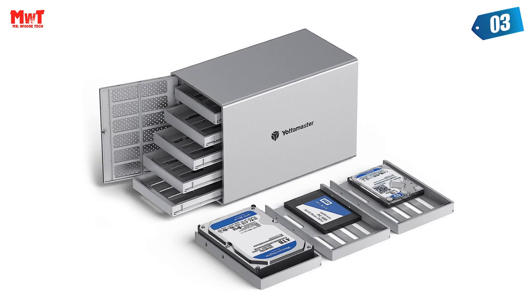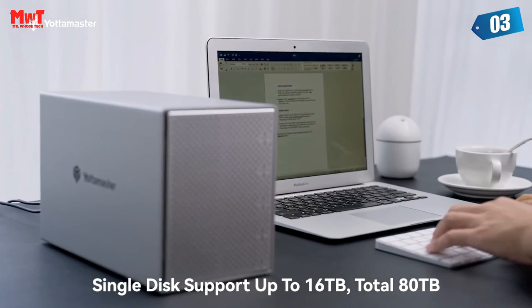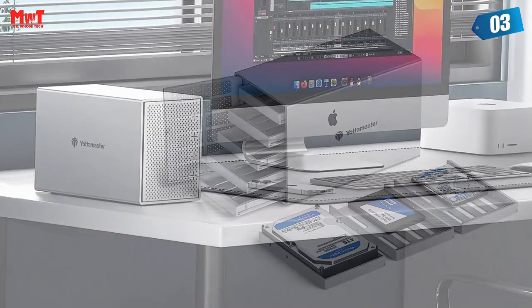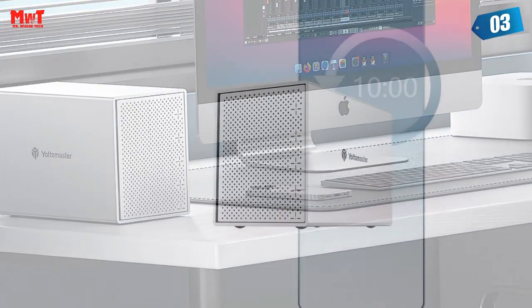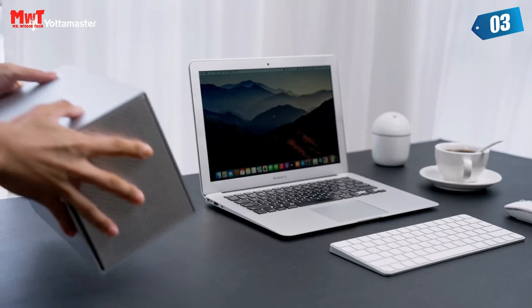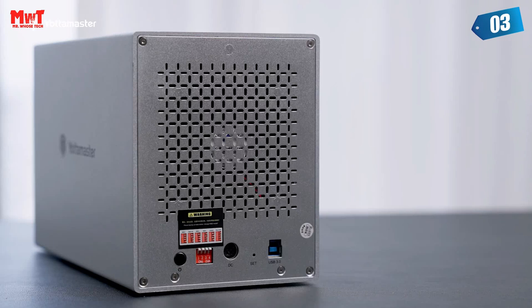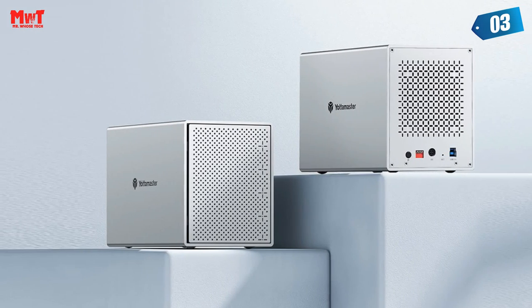Such large capacity lets you handle various work demands easily, like digital imaging, video production and editing, duplicating footage, and creating and managing archives. An 80mm silent fan inside — the 5-bay enclosure is built with a rugged heat-dissipating aluminum shell, with front and rear cooling holes. The 80mm silent fan can effectively accelerate air convection and rapid cooling, ideal for noise-sensitive environments. It comes with 5 removable trays for both 2.5 and 3.5-inch hard drives, allowing easy installation and replacement of desktop HDDs, portable laptop drives, and SSDs.